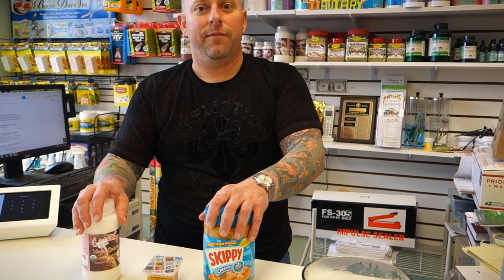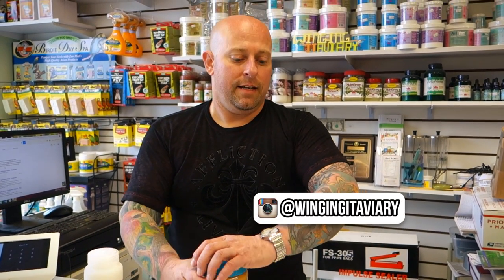Today I'm going to show you guys how to hand feed a bird. We're going to be feeding a baby macaw.